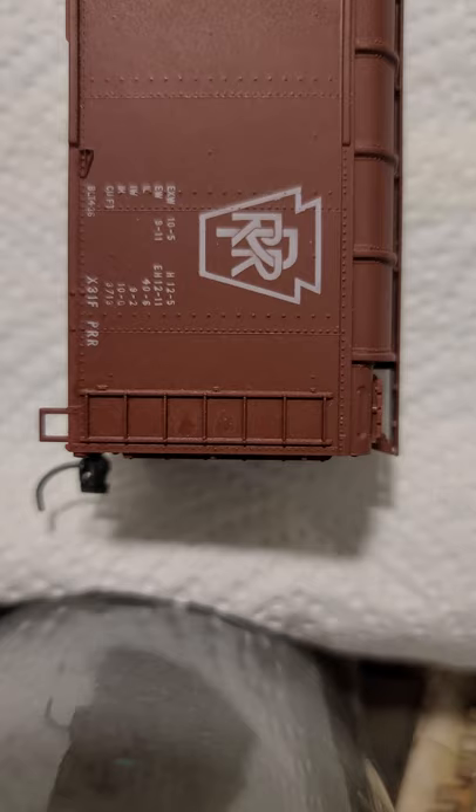Today I'm just going to be doing a real quick overview of how I do my weathering on my freight cars. First of all, I start with just a simple coat of dull coat from Testers. Just get a can of Testers dull coat, remove the trucks first, spray it with dull coat, allow it to dry, and then from there you can do a couple different things.